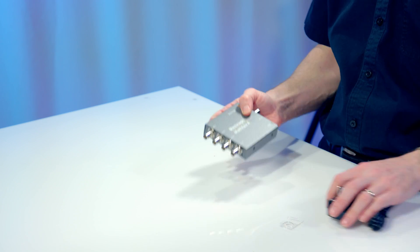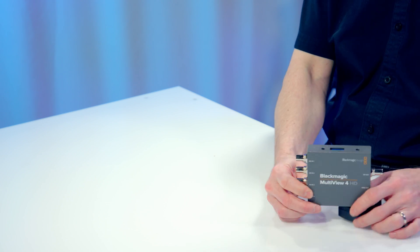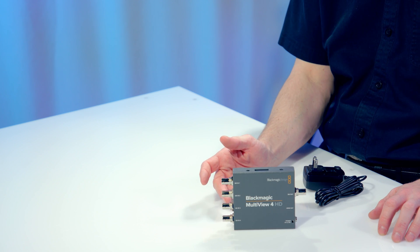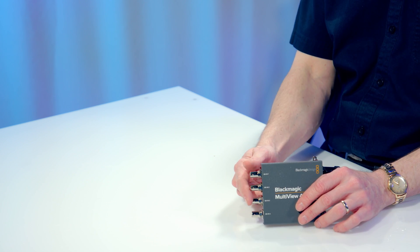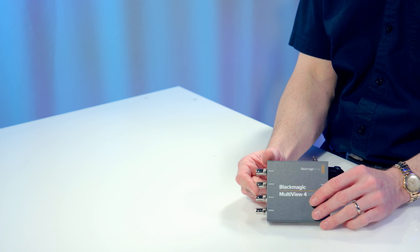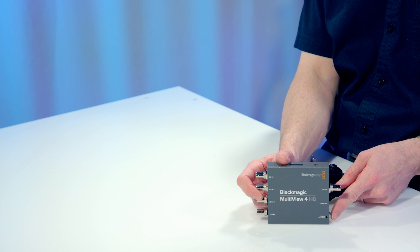So here it is — the Blackmagic Multiview 4 HD. Just like you would think, it has four SDI inputs: SDI 1, 2, 3, 4, and it has an SDI out and an HDMI out, plus a power connector on the side.